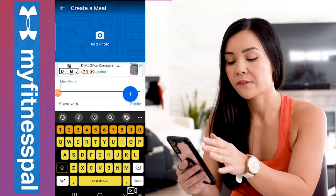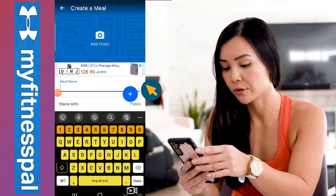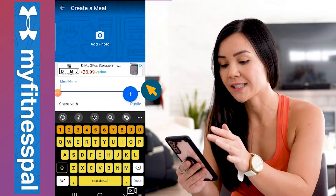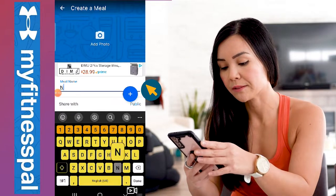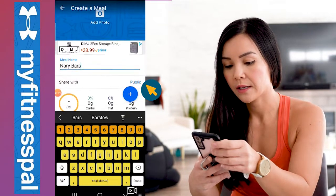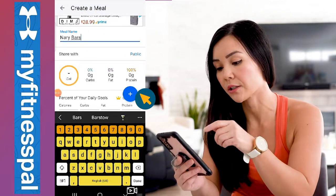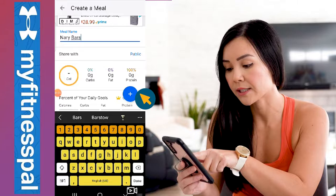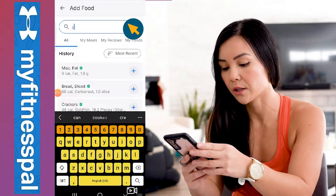A lot of you guys order Neri's bars and often wonder what the macronutrients are, so it's easier to just have this set on your phone already. So let's call this meal 'Neri Bars' and then what we need to do is enter what the macronutrients are. Go to the plus sign and let's enter what the carbs are per bar.